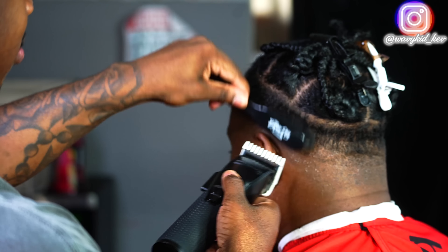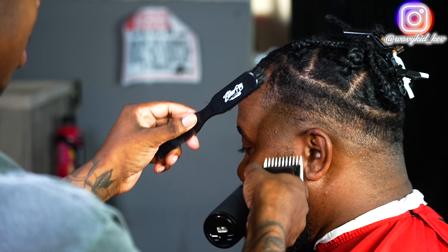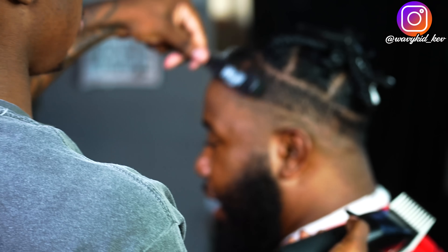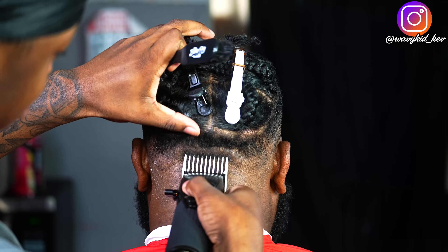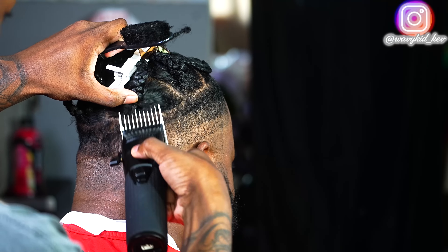We're doing a mid drop fade just to clean up the sides of his head for the braids or twists, so they can hang down on top. Basically just doing my steps: lever open, guard, then I use the one guard open and the two closed at the top to debulk, and I just fade down from there.